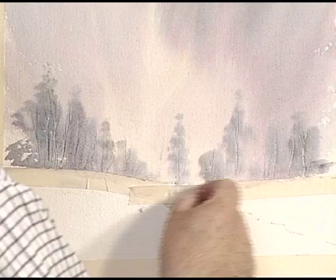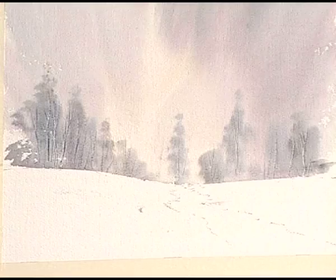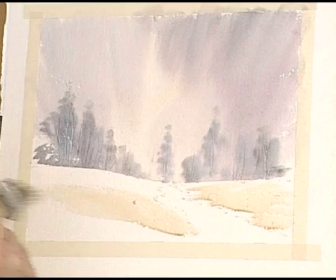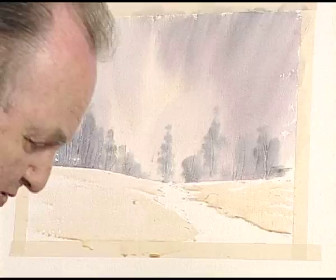I've worked across the painting and scratched in some tree structure on the right-hand side. Now we're going to take off the tape — don't pull it off too quickly or you may tear the paper if you're not using good quality paper. The next stage is to paint in the foreground. I'm using a light wash of Raw Sienna, just wetting the paper, then I've got some Payne's Grey, a little bit of Hooker's Green, and a little bit of Raw Sienna.